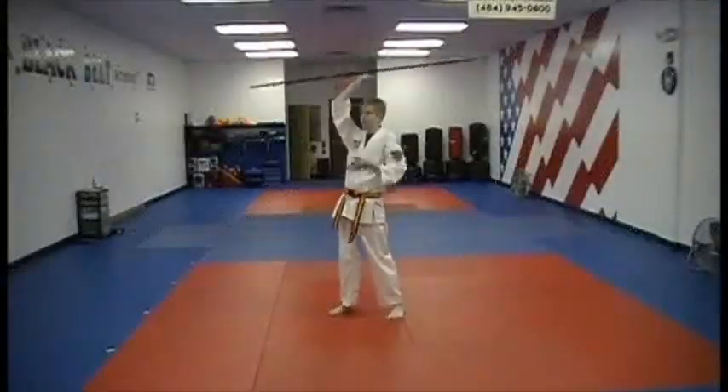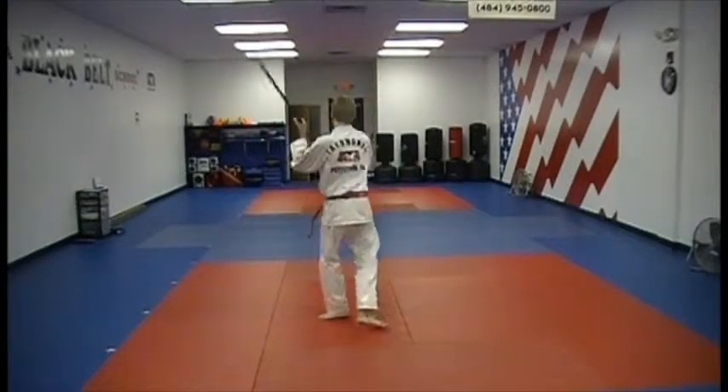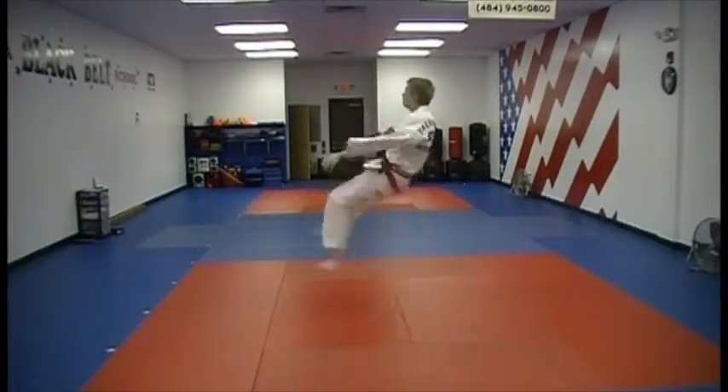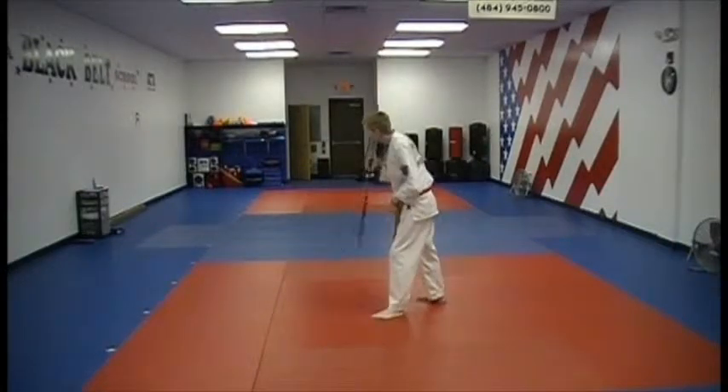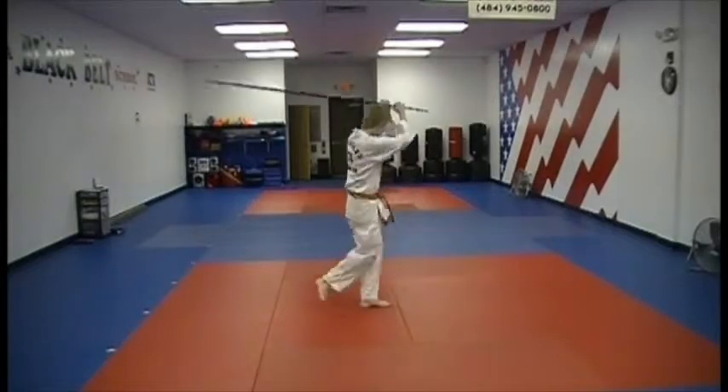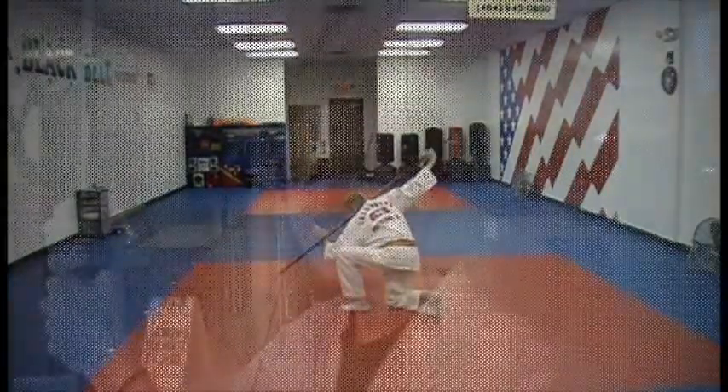I've been taking Taekwondo for about two years, and I figured out a whole bo staff form by watching a video I found. I practiced it a lot, and I guess you could say I've mastered it.